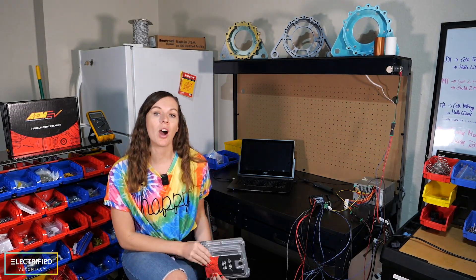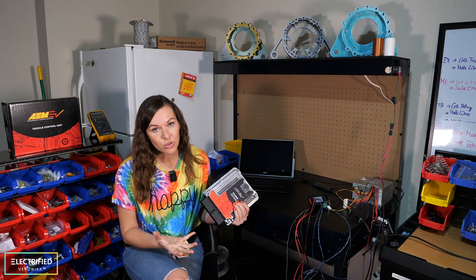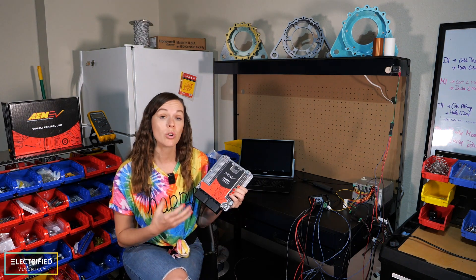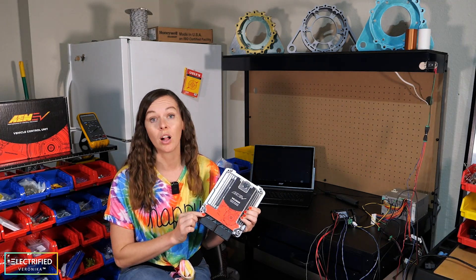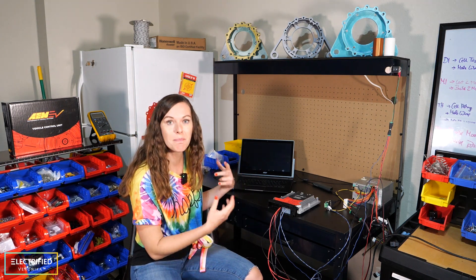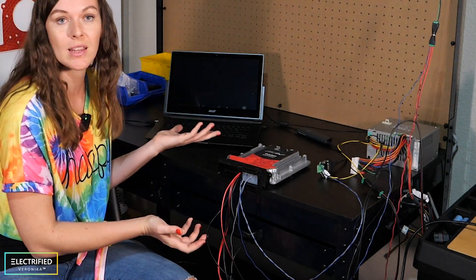Why did we go with this one? We met AEM at a conference and knew they work together with Cascadia Motion — the company we got the inverter, the electric motor, and the onboard charger from. They also offer their own battery management system, power distribution unit, keypads, and displays. So we were very confident that the communication of all these aftermarket components would work. On top of that, this VCU comes with software called AEM Cal — it's programmable even by people who are not experienced programmers.